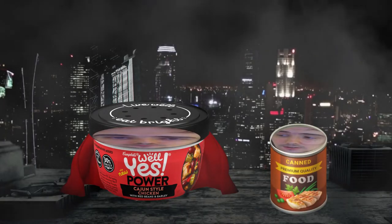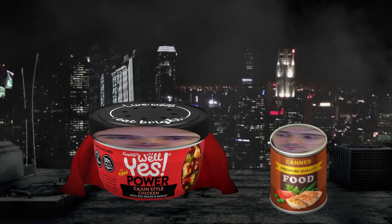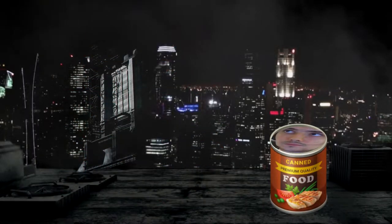Cajun style chicken — you think you're some kind of superhero? Well yes, because I've got soup for powers. Today I will be reviewing Campbell's Well Yes! Power Cajun Style Chicken with Red Beans and Barley.